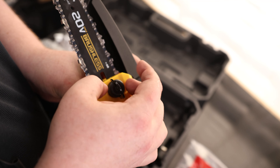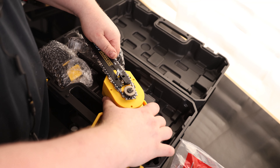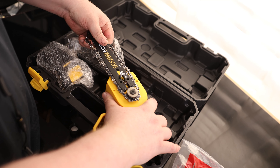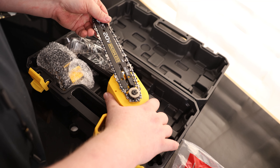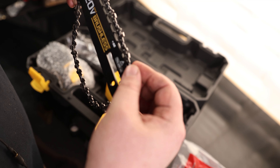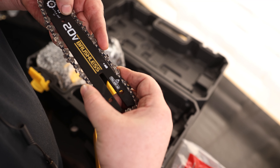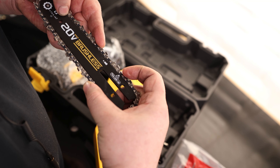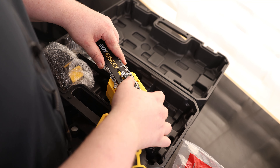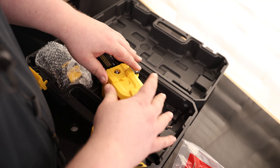That tool-less design is very important, especially if you don't want to be carrying around a screwdriver. If we ever need to replace the chain, make sure the battery is out, push that back, and the chain is nice and loose so we can take the whole bar and pop it off. There's a slot in the bar and all the teeth fit inside that slot — make sure the teeth are going the correct direction so you're actually cutting the wood. Wrap it back around the wheel, fit it in, and we're tensioned again. Very easy to change the chain.